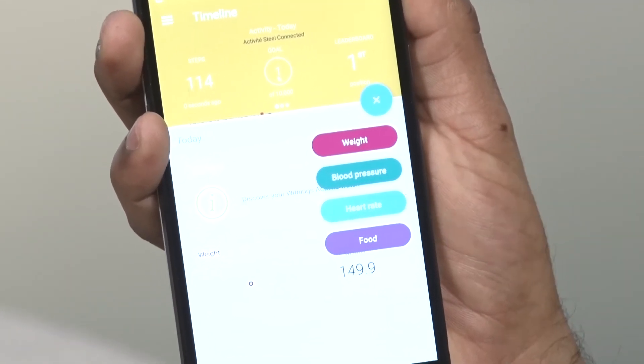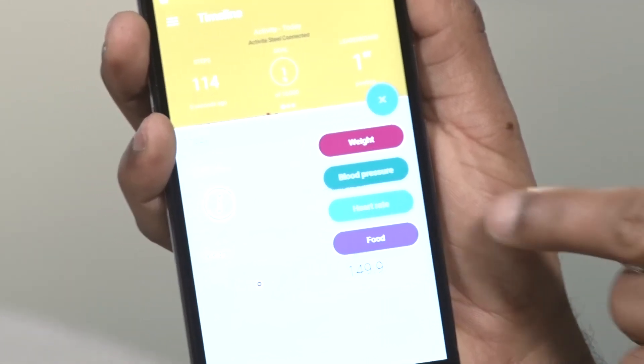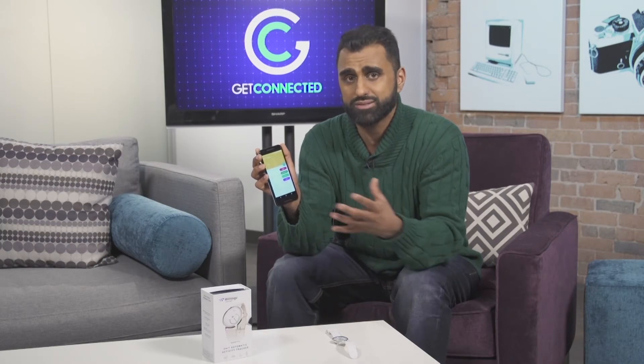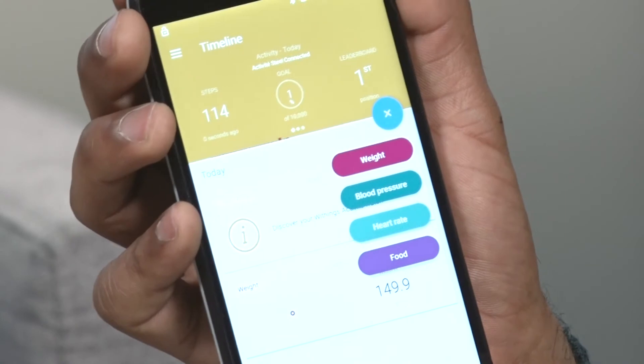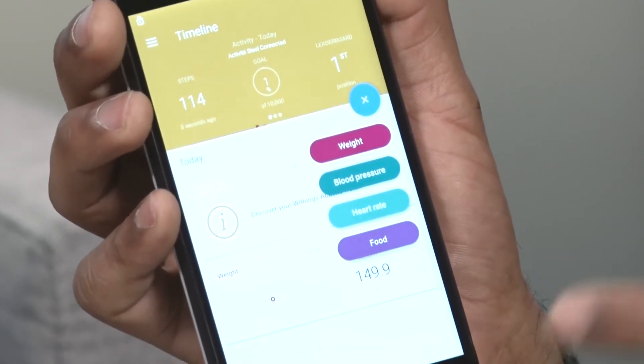So you can enter your weight, your blood pressure, your heart rate, and even the food that you're consuming, to give you a more holistic type of activity monitoring and lifestyle management — all inside one app, rather than having to use a separate food app, activity monitor app, and so on. So all that data will come into here.